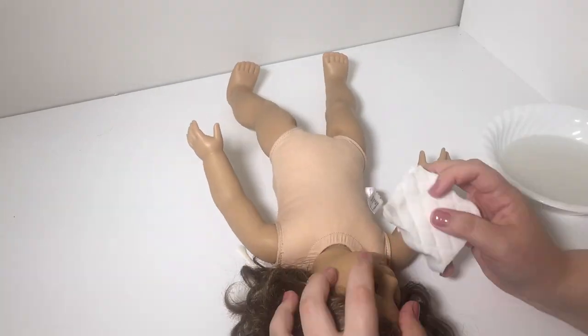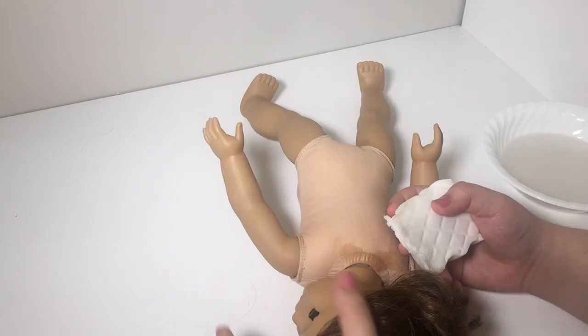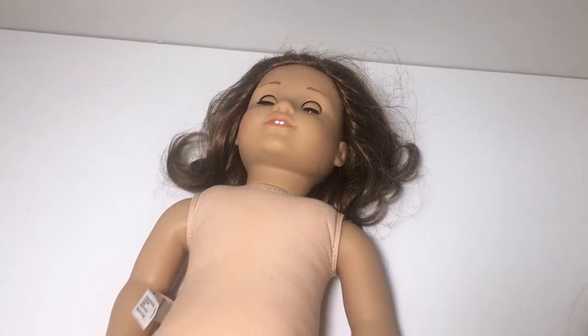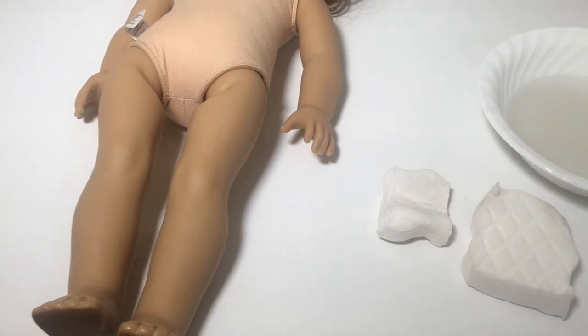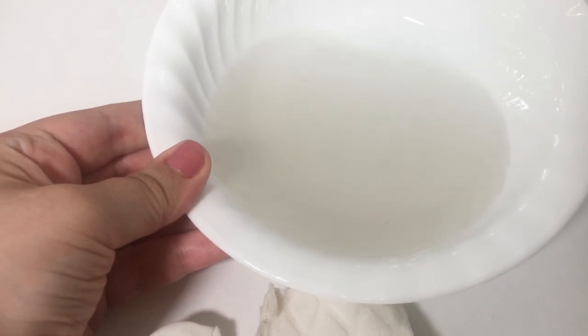I know some people say that you shouldn't use the magic eraser on their face because it could take off the paint. Personally I have never experienced this, and I really needed to use it because she had this sticky goop around her eyes that I had to get out. You can see here is the bowl of very dirty water — I believe we have seen dirtier water on this show, but it still was pretty dirty. And here is where we run into our first problem.